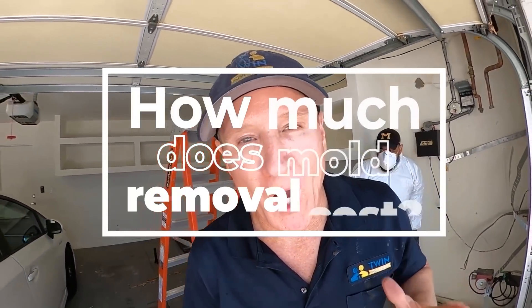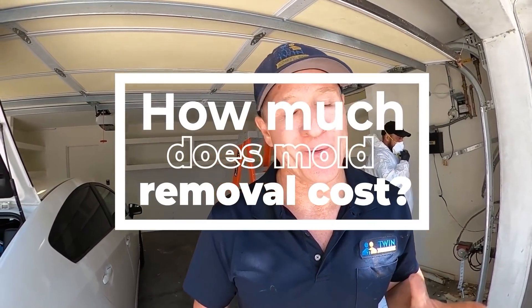How much does mold removal cost in a garage? We get that question a lot — it really varies. It depends on whether you're going to remove a water heater, how bad the infestation is, and how much content is inside the garage. All of that plays a huge role in pricing. It's going to range anywhere between $950 on the low side and about $6,500 on the high side. It depends on the migration, the moisture levels, and what caused it — all of those things play a massive factor.